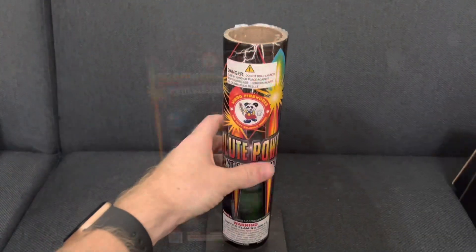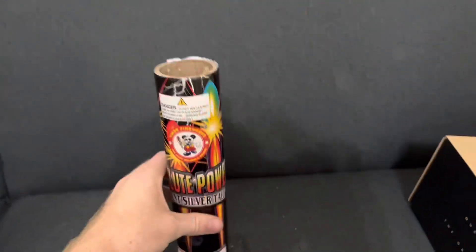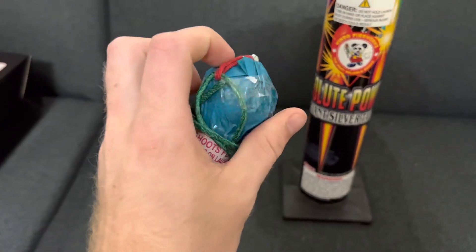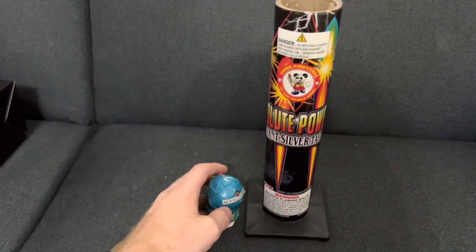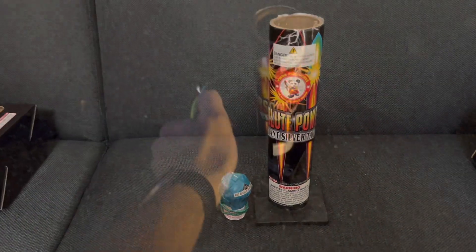So without further ado, let's get inside the box. This is what the tube looks like — it's a cardboard tube with a stapled bottom, so they're probably going to be like a festival ball, nothing too crazy. This is what the shell looks like, it's pretty solid, nothing too crazy. But the videos I've seen on these were really good, so hopefully they're still like that. I'm going to do all six of them tonight and we'll see how these turn out, so without further ado let's get into the demo.